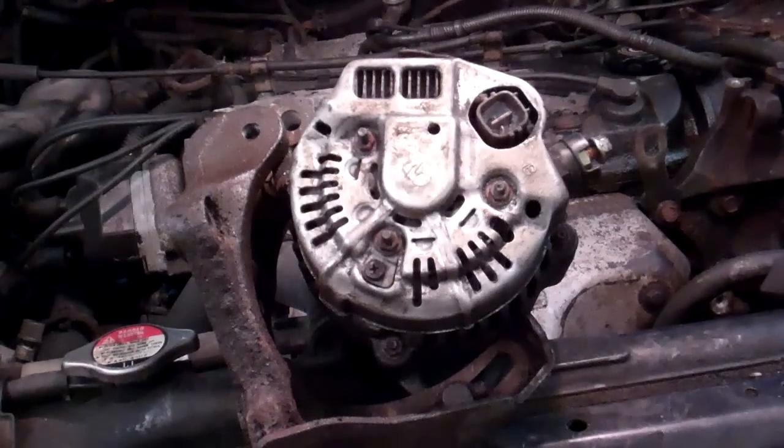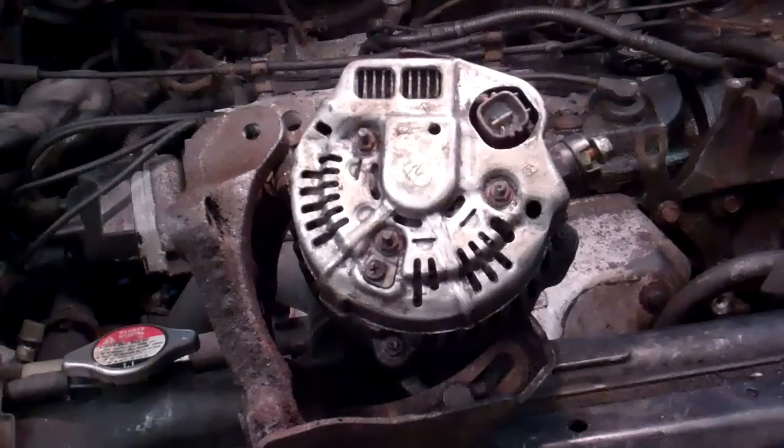I am going to make a video here today on belt tension adjustment on some vehicles. This particular one is a Honda van. A lot of Accords, older Accords have the same scheme for adjusting belt tension. And the reason I have the alternator off the vehicle is I want to show an issue that I ran into, and I could see this being a problem that other people might run into also.